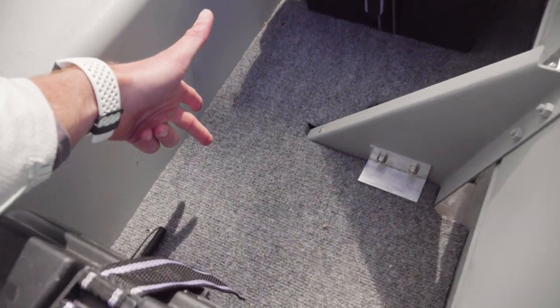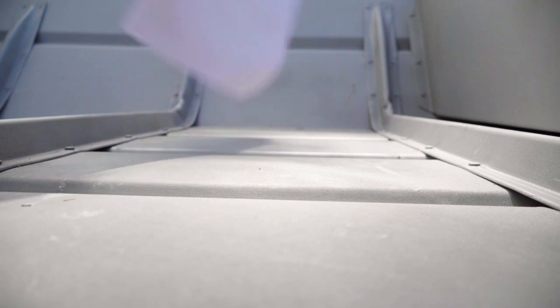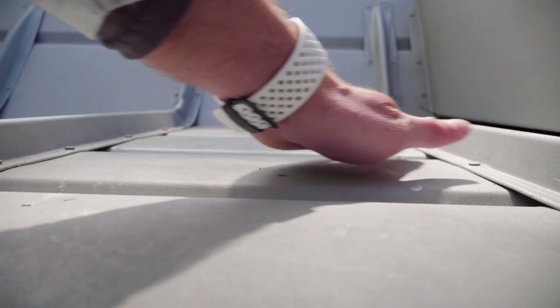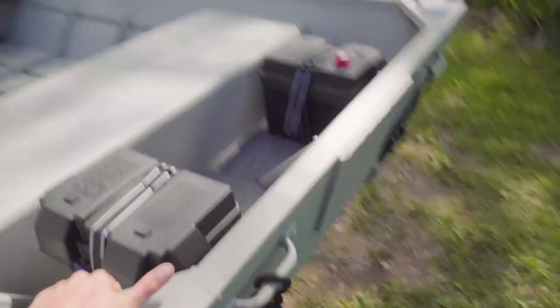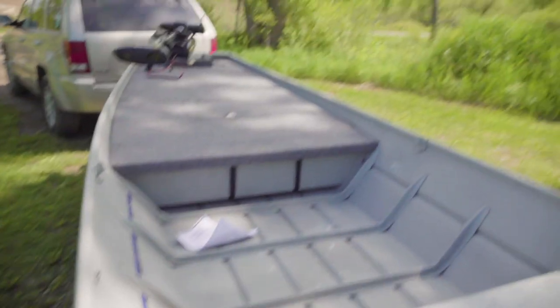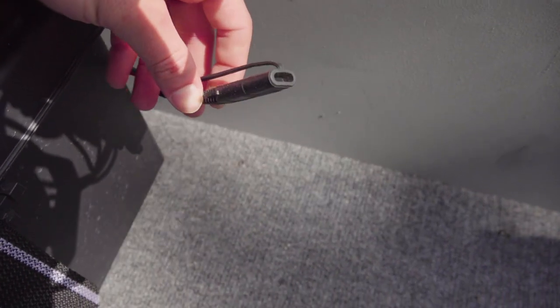We put some aluminum underneath here — some one-inch aluminum squares — and screwed screws through that to lift the board off the ribs so it's actually flush from rib to rib, going straight across. We got foam in between like a lot of people do on their boats, so it doesn't bow down. The battery is actually strapped underneath the board — no screws on the battery itself, just one strap underneath. Even on a dirt road these are still in the same spot.